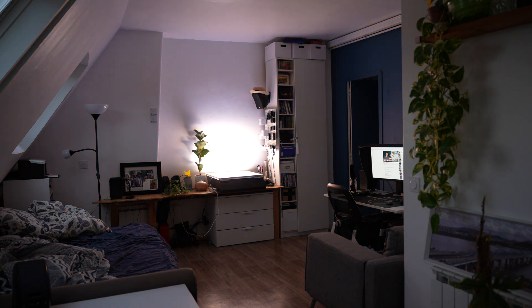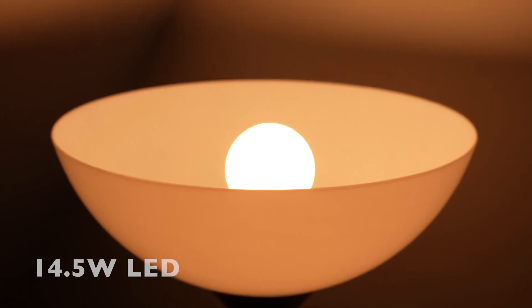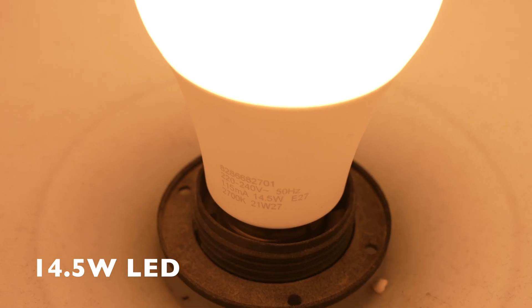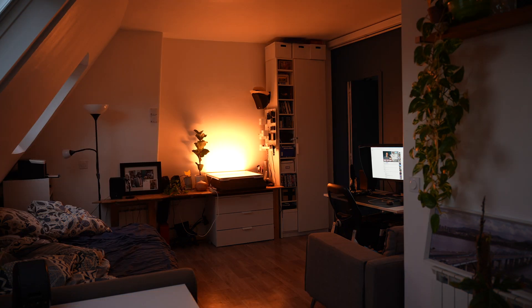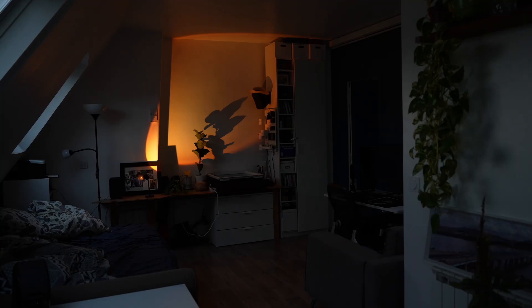I want to show you what the output looks like compared to the 10-watt — I think it's an 8 to 10-watt LED bulb on the left of the light. It's on now and it is pretty bright, I'm not going to lie, for a 10-watt LED, especially when you consider that the Pesetec is 80 watts.